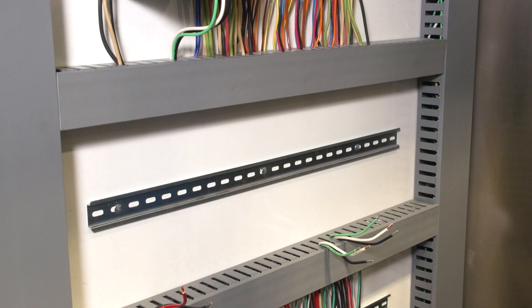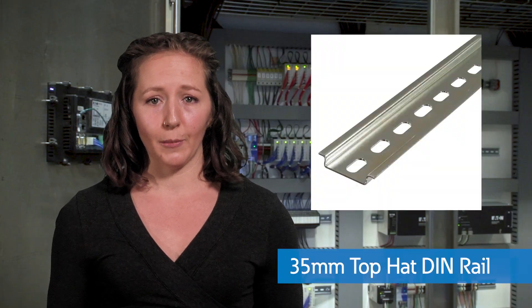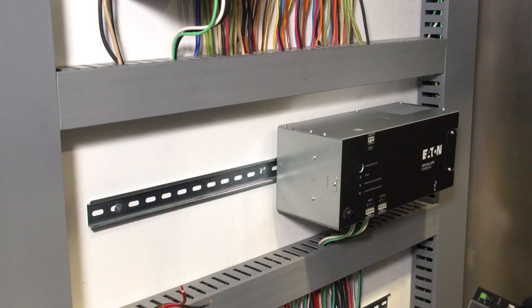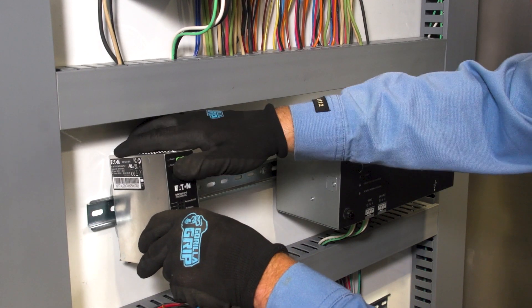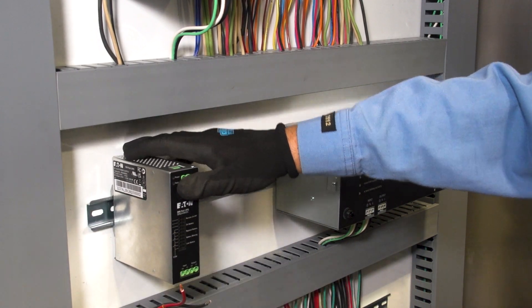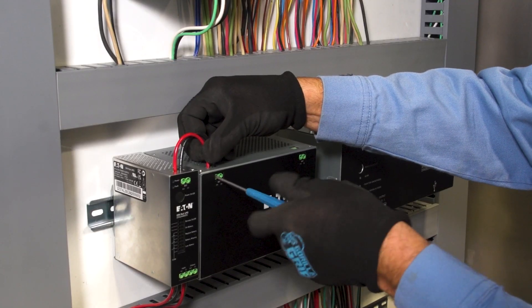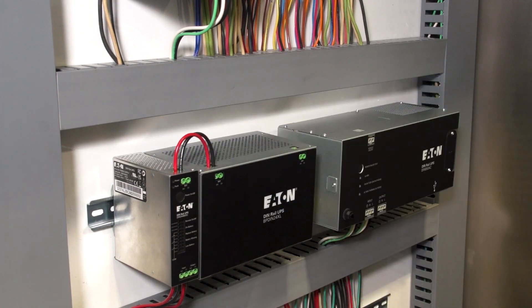DIN rails are metal rails mounted within an electrical enclosure. There are a variety of sizes, but the 35 millimeter top hat DIN rail is the most common. By utilizing standardized mounting rails and components that are factory compatible with this rail, installation becomes much faster than mounting items directly to the inside of an electrical enclosure. It is also easier to organize components across a DIN rail to optimize performance and reduce cable clutter.